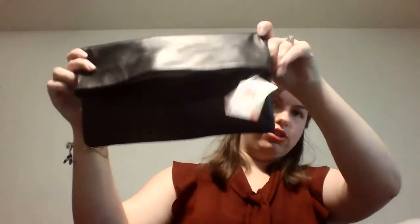The third way is just to wear it as a clutch — you don't even need the strap. By the way, this strap is adjustable, kind of like a little belt with notches so you can adjust it. So here it is just as a clutch.